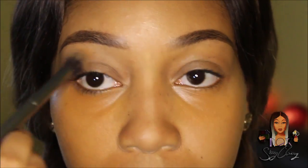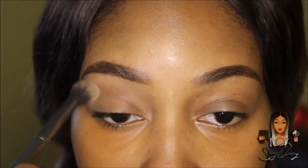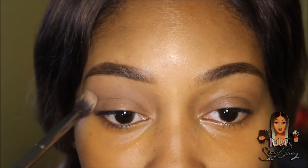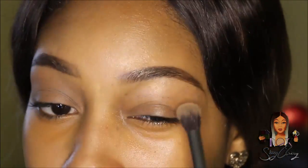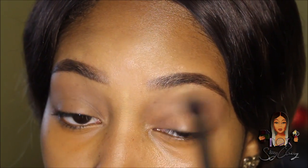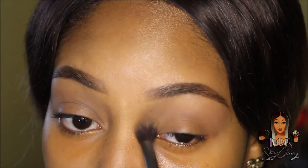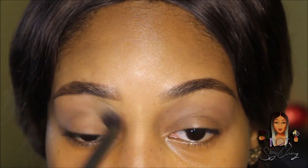I'm packing in the transition shade and as I'm blending I notice — I don't know if it's that I need to wash my brushes or if it's the primer — but it feels like my eyelid is packed and really hard to blend, like the brush gets stuck. But at the same time it's bringing up the color more than my other products.